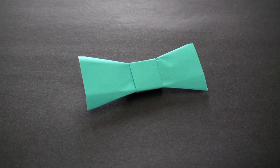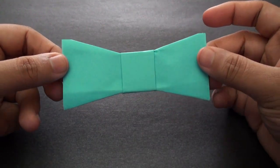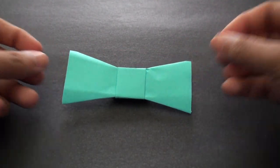Hey guys, welcome back to the TC Games Daily Origami Series. In this tutorial I'm going to show you how to make this bow tie. To make this you're going to need a square sheet of paper. Let's get started and I'll show you how to make it.